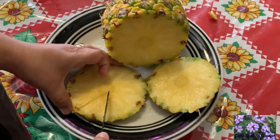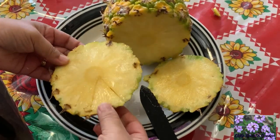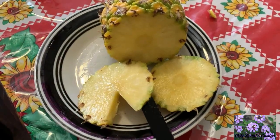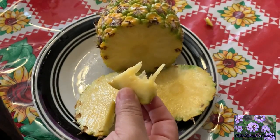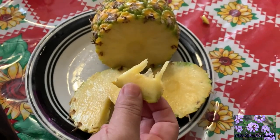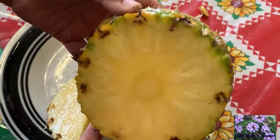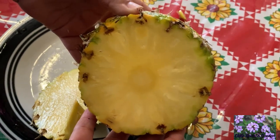It's so soft, just like butter, and the aroma is absolutely incredible. Wow, that first bite is absolutely divine — it's probably one of the best-tasting fruits I have ever had in my life. I'm not joking, it is just absolutely wonderful.